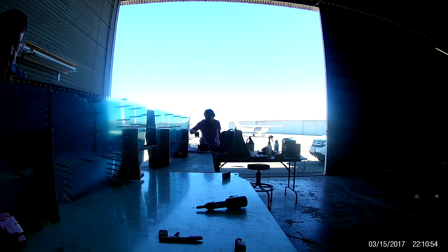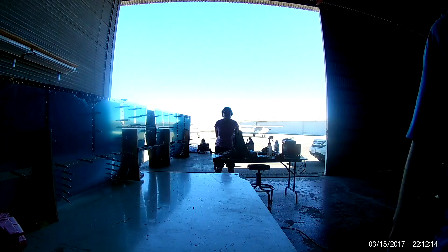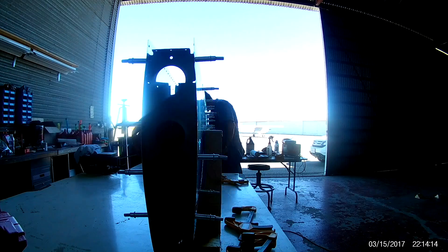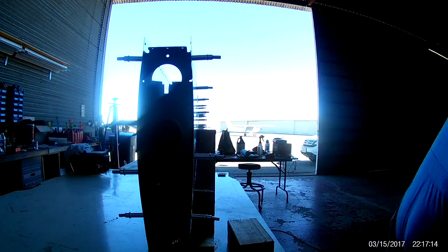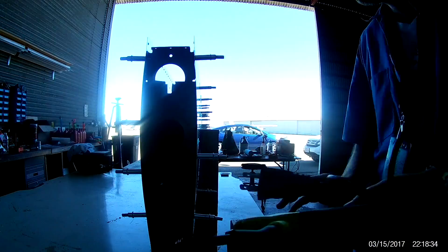Riveting those nose ribs in place is not easy. You have to reach all the way down, and they're not pop-rivets — they are all flush rivets. So you have to pull that bucking bar out and have it settled all the way at the bottom. Thankfully, my giant tungsten bucking bar — the one shaped like a counterweight for a leading edge, which is what it used to be — fits absolutely perfect in the bottom of the horizontal stabilizer skins to help do all the nose ribs.